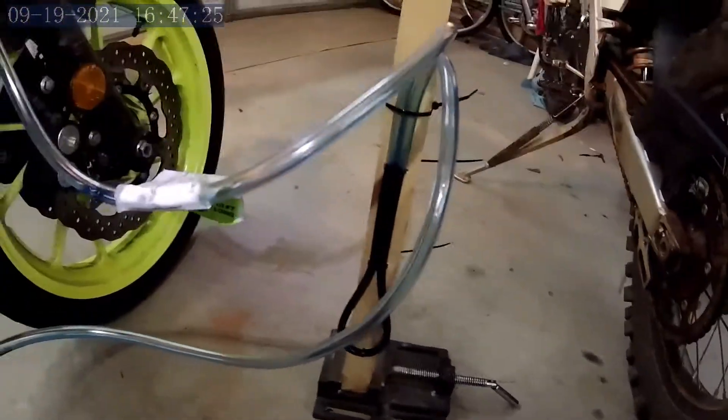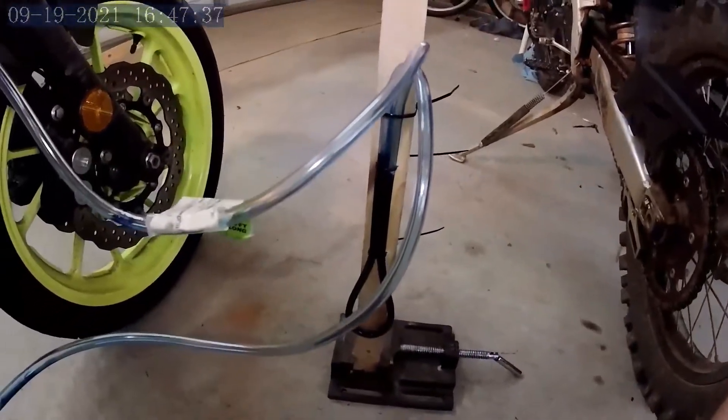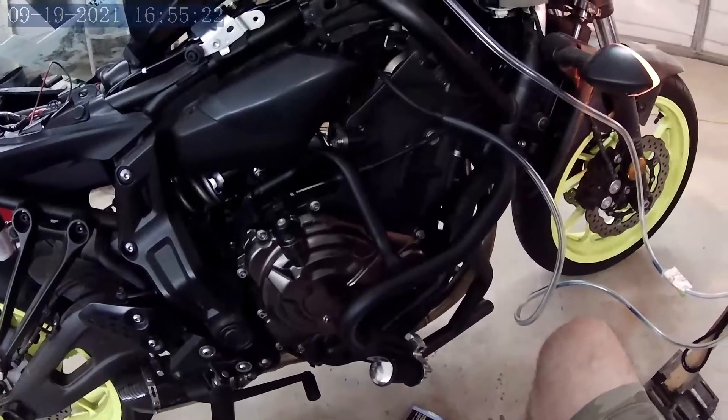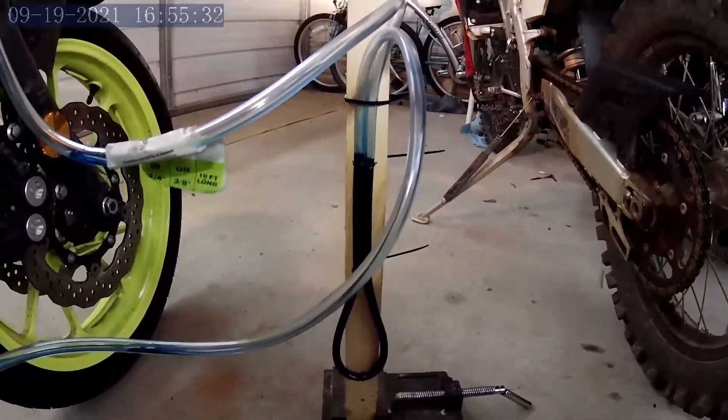Turning that screw maybe an eighth of a turn moves it noticeably. Just keep turning the screw down there — it's a bit hard to turn in that position. Letting it warm up to get the levels to equalize. Now the bike's up to 199 degrees, and look at that — we've got them real close. It's a very sensitive adjustment but we got it balanced.